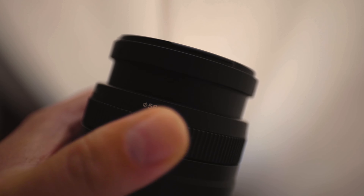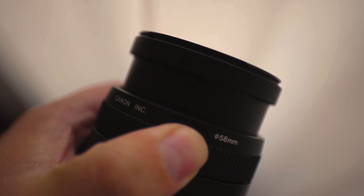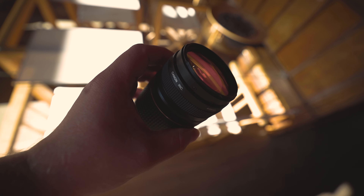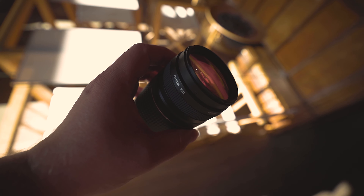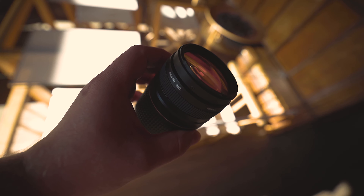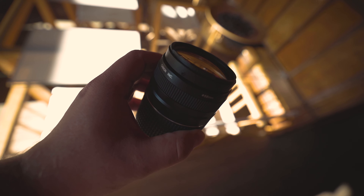Canon EF 75-300mm f/4-5.6 Mark III USM is a long and complicated name. It seems as if all lens names are full of photography jargon, but once we decipher the code, we realise that long string of letters and numbers simply explains the lens.